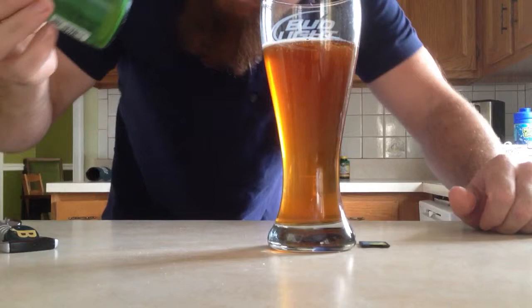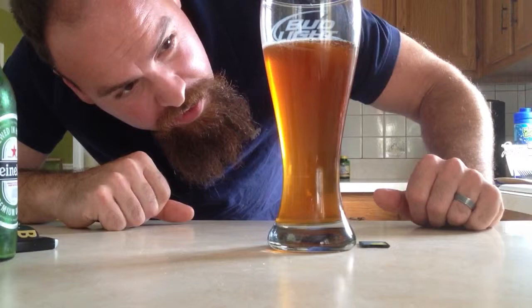Looks like it carved up nice. Still got a little bit of yeast on the bottom there, which is good. Doesn't look like any of it made it into the glass.